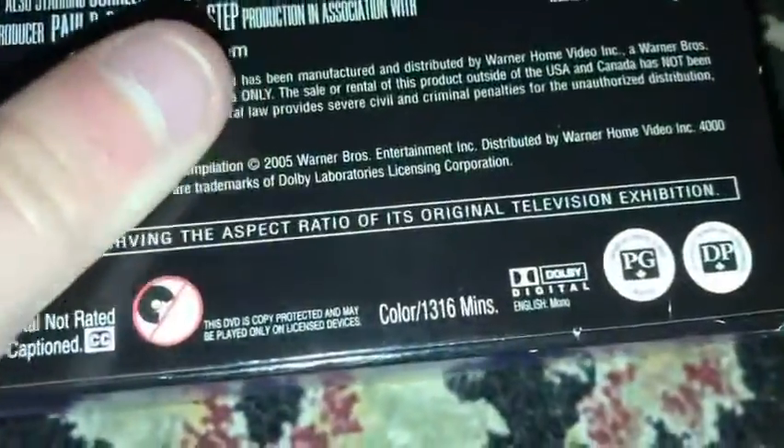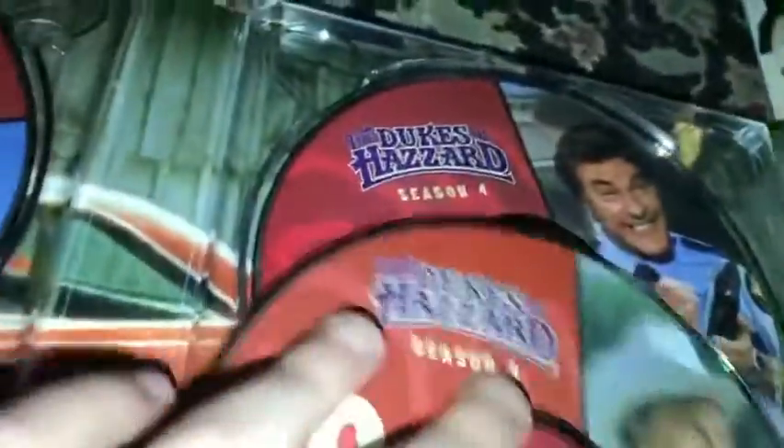The Dukes of Hazzard, the complete fourth season — this has a lot of discs. It's kind of a long season — 1,316 minutes. Disc one, disc two, disc three, disc four, disc five, disc six, disc seven, disc eight, and disc nine — I think that one's the bonus disc.